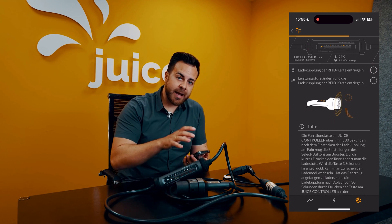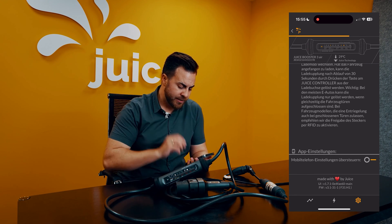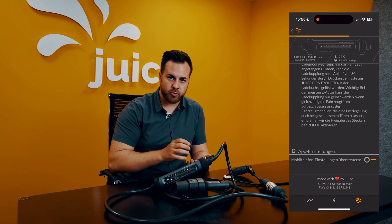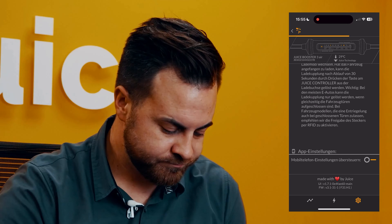Now you have actually configured the booster completely. Down here, you can set that the app should override the dark mode or light mode of your phone — if you don't usually have dark mode on, you can configure that there.